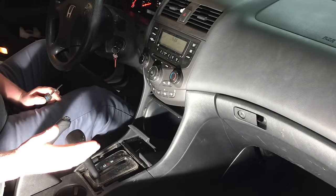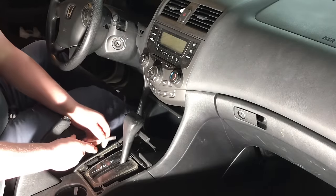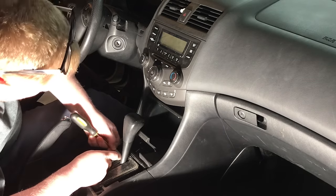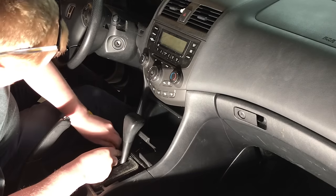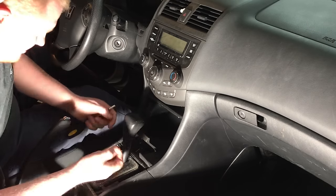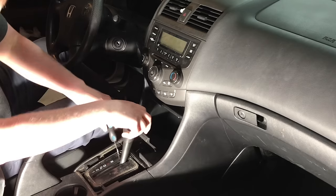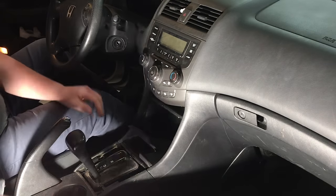As an alternative, if you don't want to do that, you can actually put it in park, turn the key off, and using a little screwdriver, there's a little panel on the side. Open this panel very carefully — taking that piece out exposes a little button. Put your screwdriver down in there and push that button down. That will allow you to pull it back without even having the key in the ignition.